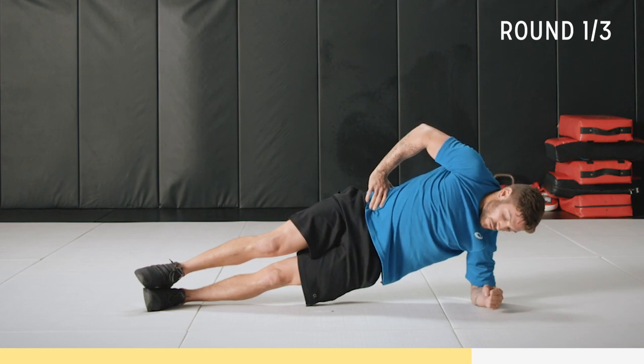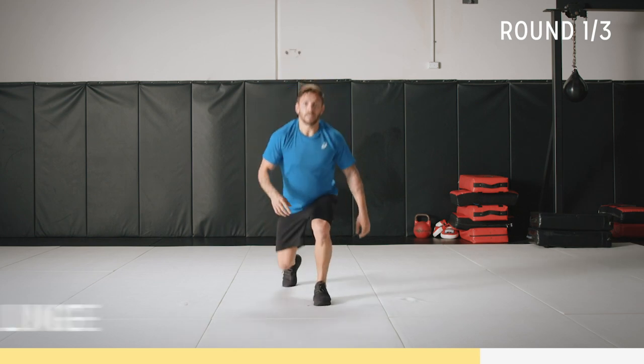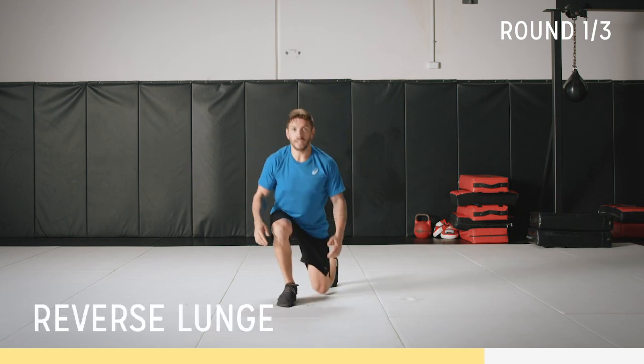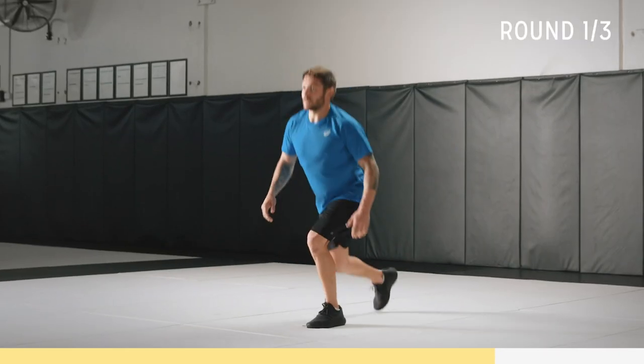Three seconds, two, one. Okay — alternating lunges. Chest up, nice and soft on your feet. Weight on that front glute. Looking forward. Keep good form.